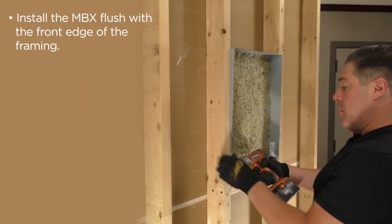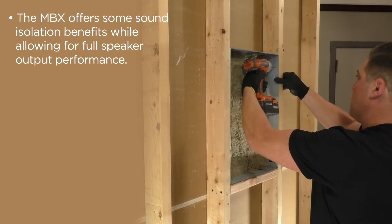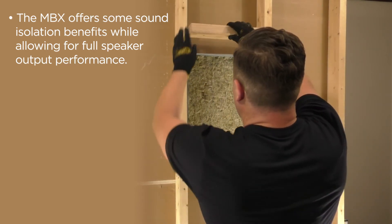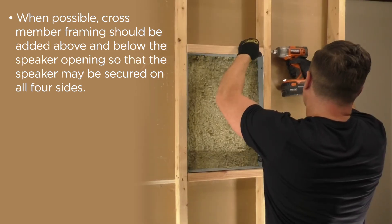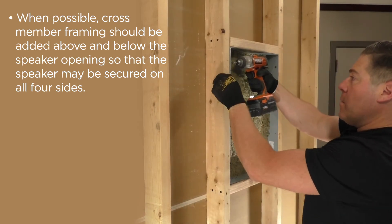Install the MBX flush with the front edge of the framing. The MBX offers some sound isolation benefits while allowing for full speaker output performance. When possible, cross-member framing should be added above and below the speaker opening so that the speaker and surrounding wallboard may be secured on all four sides.